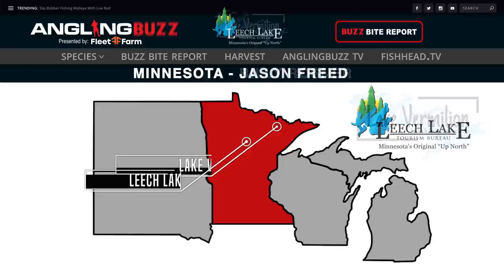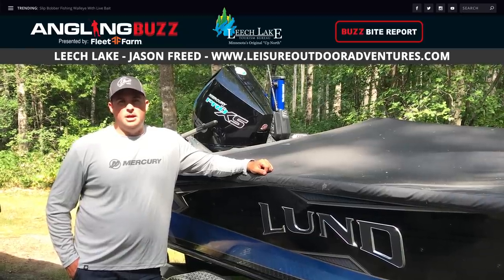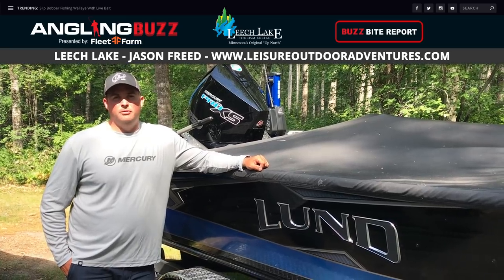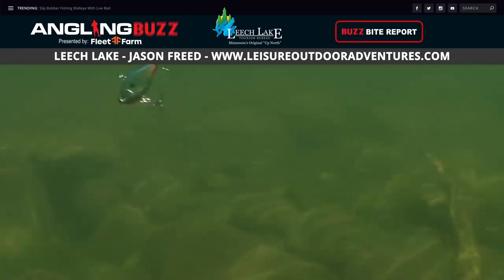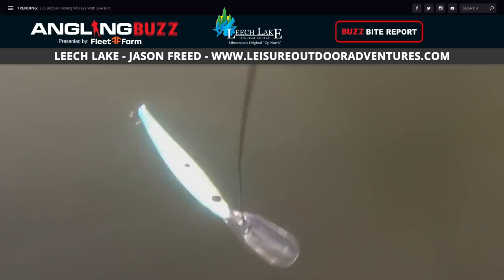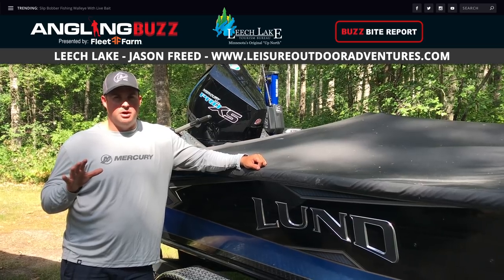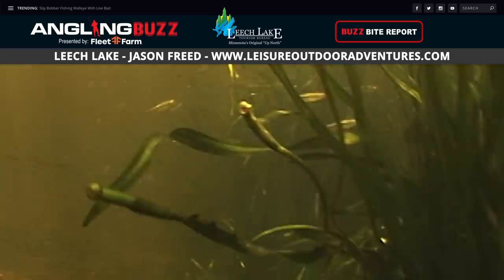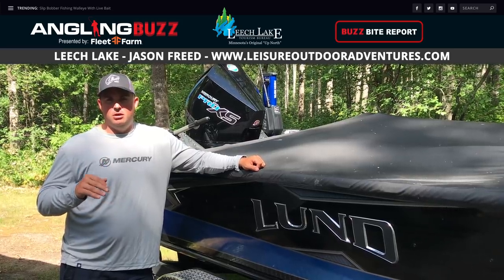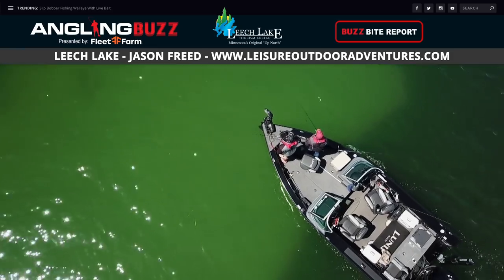Let's head over to Leech Lake where Jason Fried shares his favorite walleye baits. Right now, the name of the game when you want to catch walleyes is to power fish — use jigging wraps, shiver minnows, ripping wraps, troll crankbaits like number five or number seven shad wraps or flicker shads, or power corking. There's tons of bait in the system, which means tons of competition to try to catch walleyes. Move, use your electronics, find active walleyes, and if they don't bite, move on to the next school.